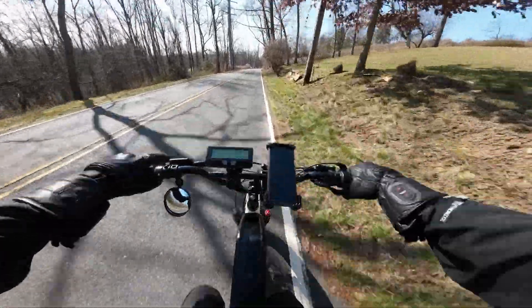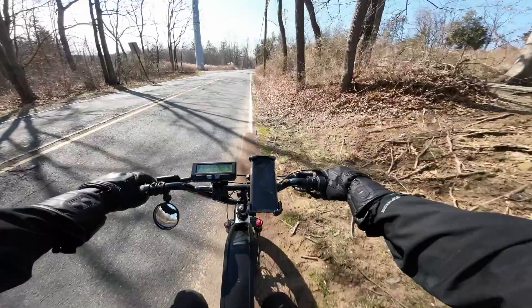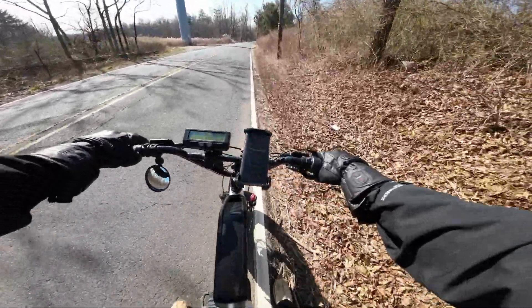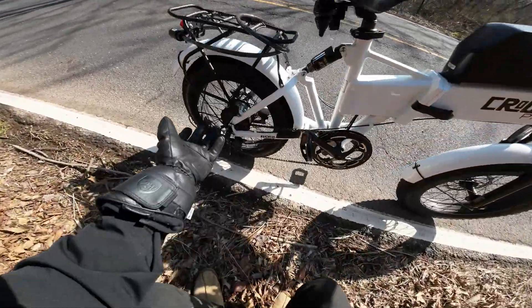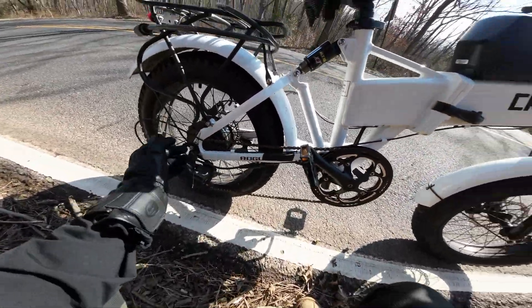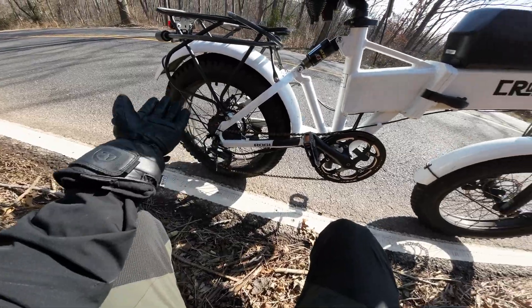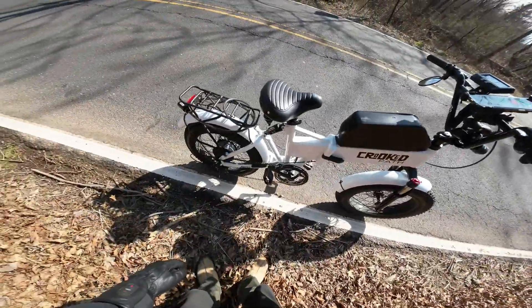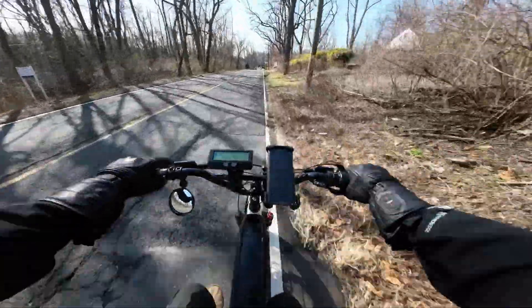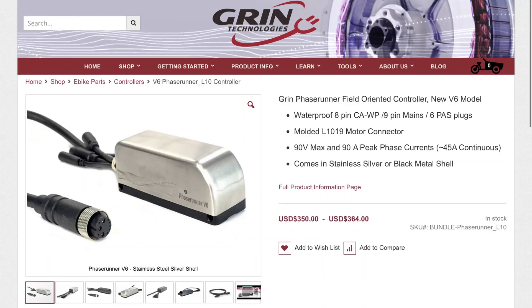The next kind of hub motor is a geared hub, which is actually what I'm using right now. This bike is rocking a Bafang 750 watt geared hub, and I supercharged it with a 60 volt battery. That conversion — supercharging a geared hub — was made possible by a Phase Runner from Grin Technologies.